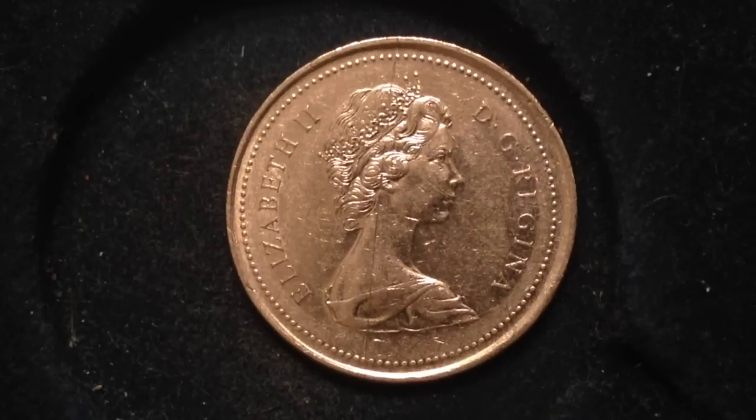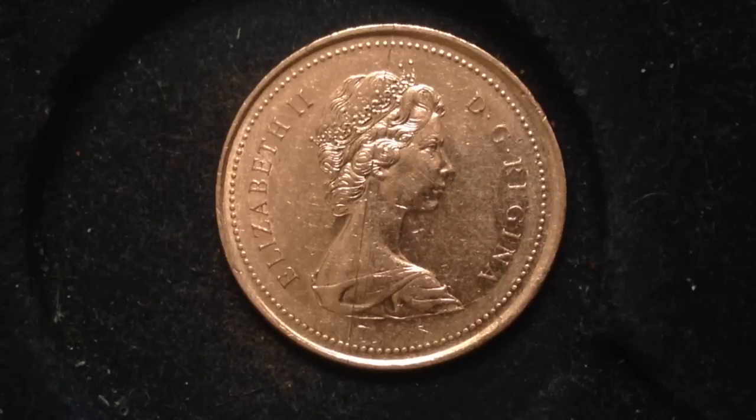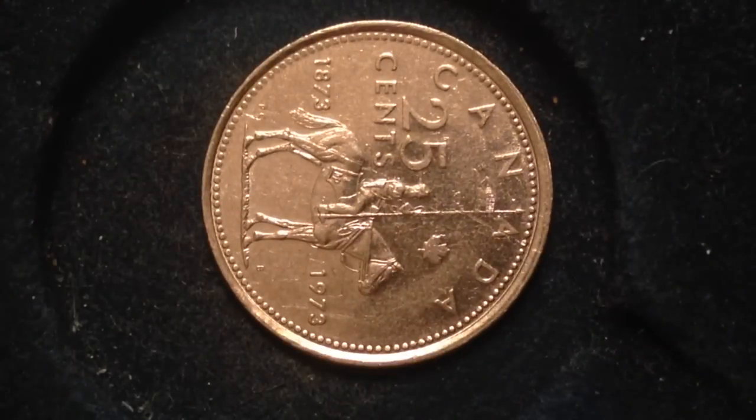Going into the 1990s, we have the 1992 provincial quarter with rotated die error. The Royal Canadian Mint celebrated Canada's 125th birthday in 1992 by releasing a special commemorative provincial quarter each month. In general these coins are not rare — many were saved as keepsakes, similar to the bicentennial quarters in the US. That said, some provincial quarters have a rotated die error, meaning if you look at the obverse and flip the coin around, the reverse portrait will be rotated 90 or 180 degrees.